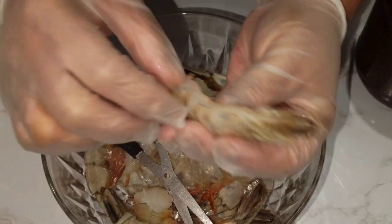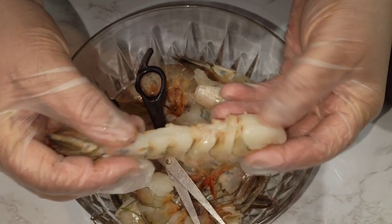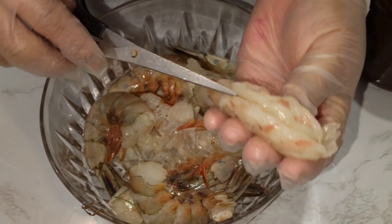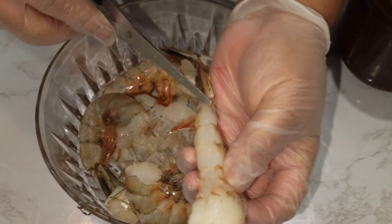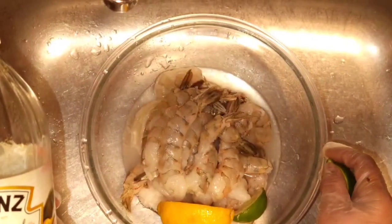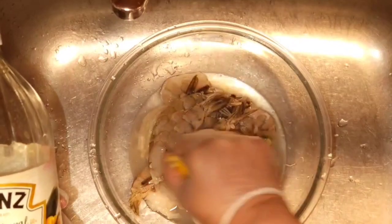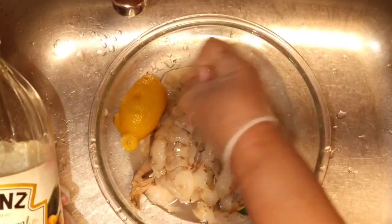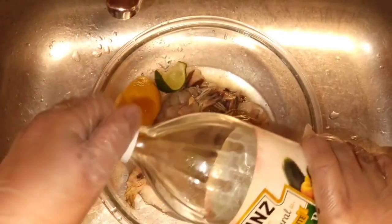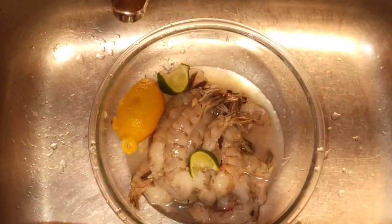I'm going to leave the tail on and clean the shrimp with some lemon juice — just rinse it off. If you want, you can add a little vinegar too, just to make sure both parts are clean. I'm going to wash it with some lemon and vinegar, then dry it and season it. I don't like to use too much vinegar because it can change the color.